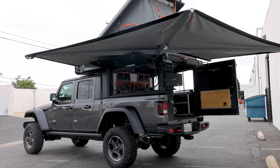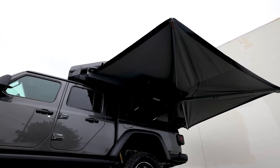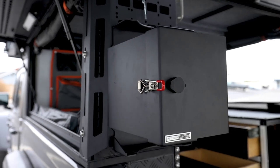Jumping into the camper — this is the Canopy Camper from Alia Cab. This is the five-foot variation since it is a Gladiator. The customer chose to go with a fair amount of accessories.